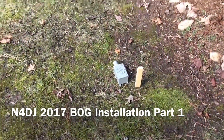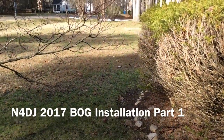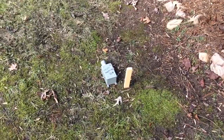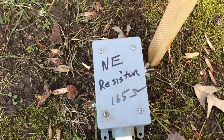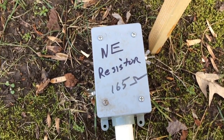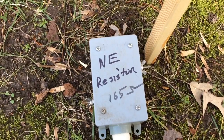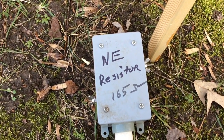This is the plan. I plan to run a beverage across the front yard. This will be where the terminating resistor is. I'm planning to use a 165-ohm resistor. This particular box and resistor was at the northeast end of my 220-foot beverage up in New Kent County.